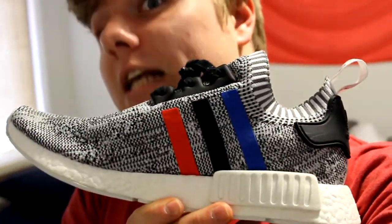There's a link in the description. Click it and I will be giving away these bad boys. Size 10 and a half.